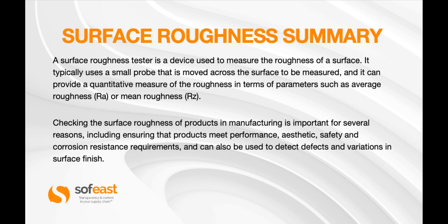Let's have a quick look at the summary. A surface roughness tester is a device used to measure the roughness of a surface. It typically uses a small probe that is moved across the surface to be measured, and it can provide a quantitative measure of the roughness in terms of parameters such as the average roughness, RA, or the mean roughness, RZ.